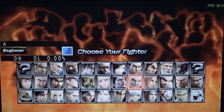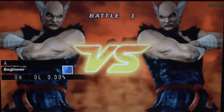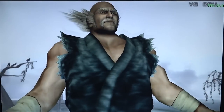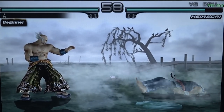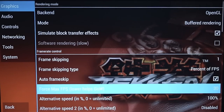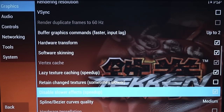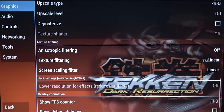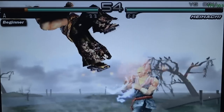PlayStation Portable games struggle — it depends on the game. Tekken and 2D games run okay and are playable, but there are a lot of frame dips and problems. Hooking this up to a big television makes it look absolutely unplayable. In the settings, frame skipping is enabled, resolution is set to 1x, and speed hacks are already implemented to get the best possible performance — but even with filtering off and everything optimized it still doesn't look great. PSP really shouldn't even be on this device.